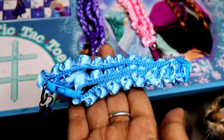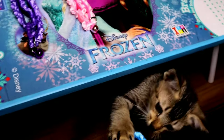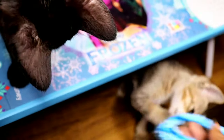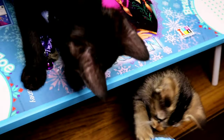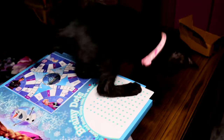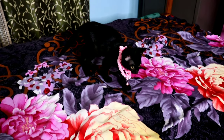Now I shall put the collars on their necks and let us see how they look. This is Ladu — I brought these collars for them. They are only about two months old, so let us see if it fits on their neck or not.